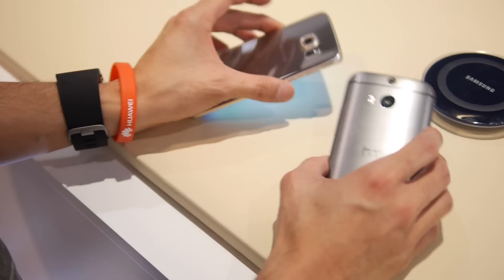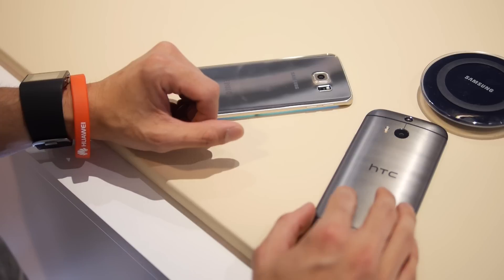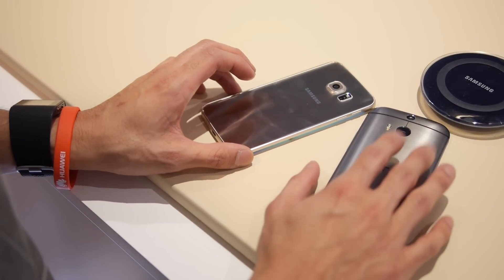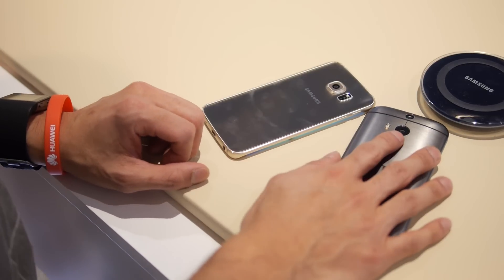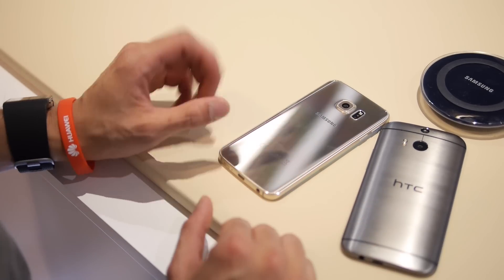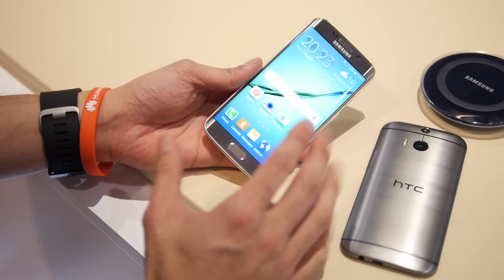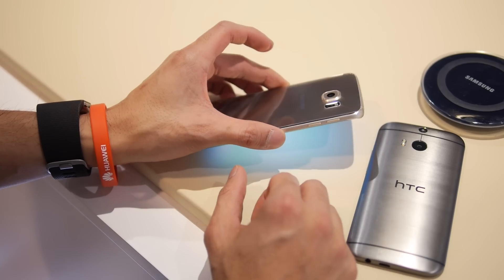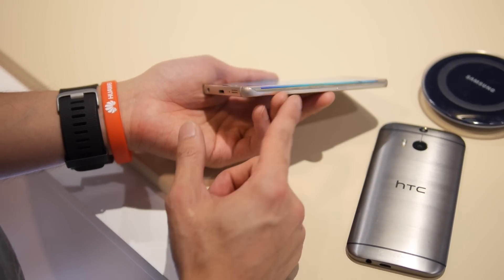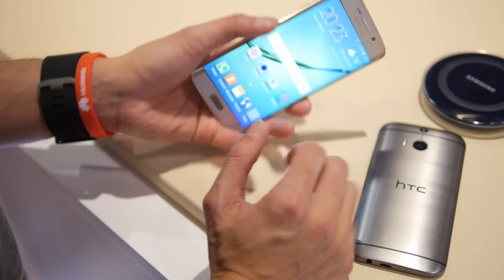Let's jump right in and talk about the designs. Both handsets are pretty premium. You have an all-metal unibody design with the HTC One M8 — it has a very distinctive industrial design that's timeless and iconic and still stacks up against some of the newer phones. But Samsung's done a fantastic job updating the S6; it's the most drastic redesign yet. Instead of plastic, it has solid premium materials: a metal trim bezel around the sides sandwiching the Gorilla Glass 4 top and bottom.